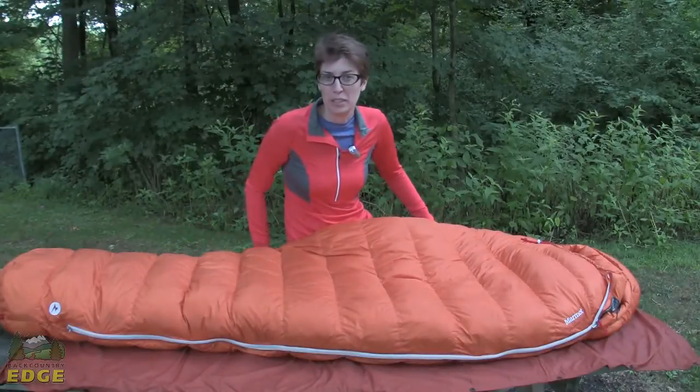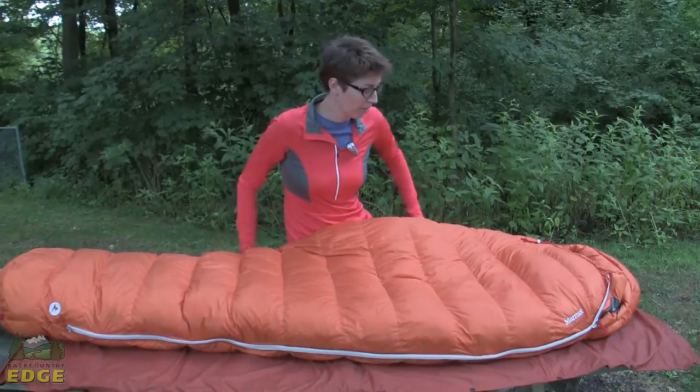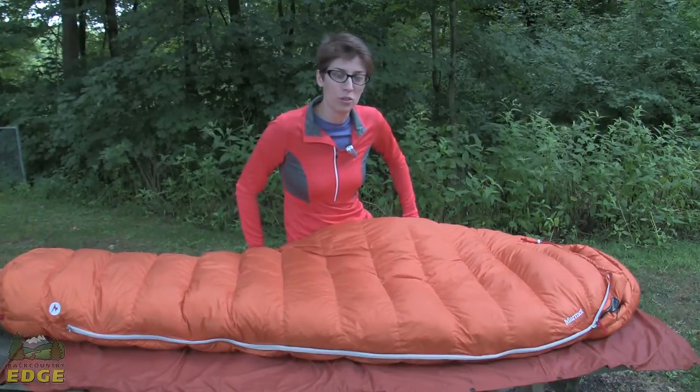Taking a look at Marmot's Lithium Zero Degrees Sleeping Bag. This is a classic mummy bag. It's filled with 850 plus goose down and it is rated to zero degrees.